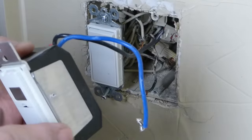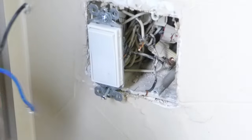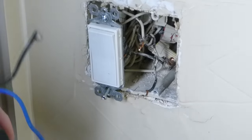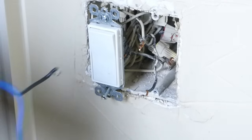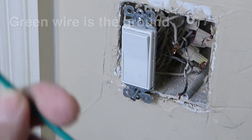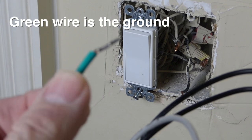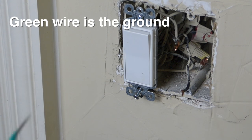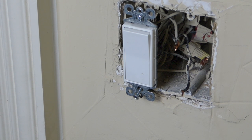This switch did not have a neutral wire, so it didn't require one. However, there is a neutral wire back here in a wire nut — on my system they're all white. You need to check your house wiring to make sure your neutral wires are white. Now on the Neo switch, I'm going to strip off some of this ground wire because it's really not long enough to fit around the ground wires. There are several ground wires wrapped together here, and I'm afraid it won't be long enough for the wire nut.